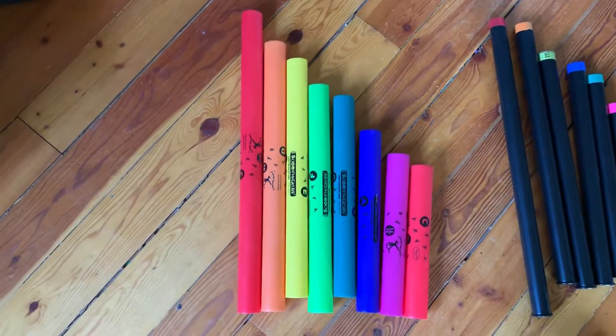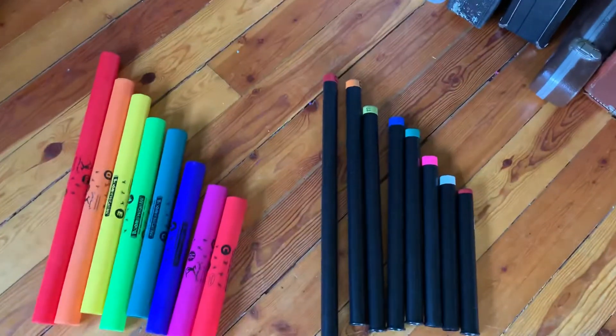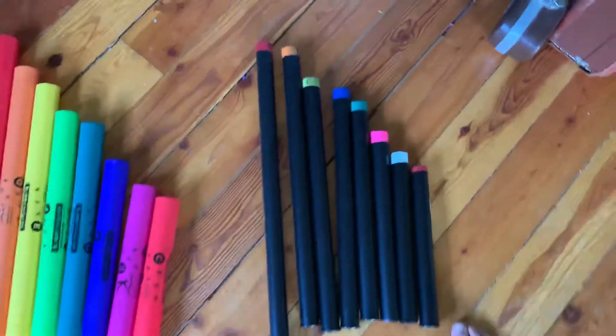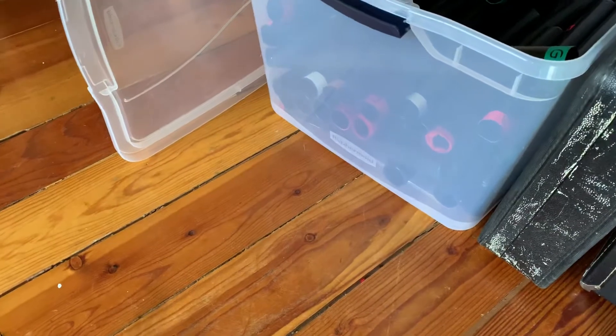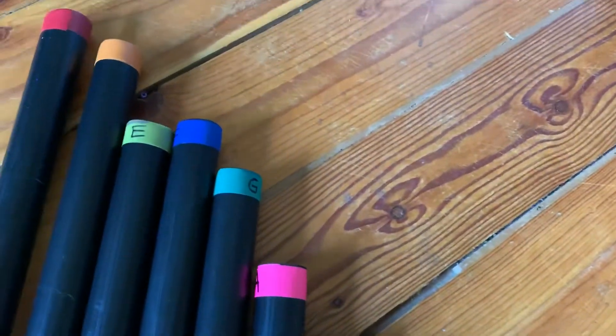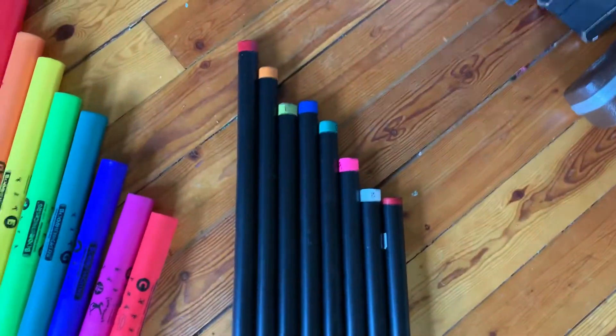You can buy boomwhackers retail for about $30, or make your own for around $8. I labeled mine with electrical tape so I can clearly see C, D, E, F, G, A, B, and last but not least, the high C — the octave above low C. It has the same color because it's the same note, just an octave above. And that's boomwhackers!